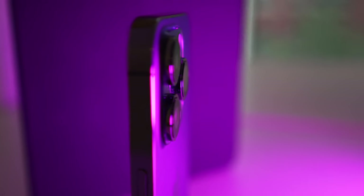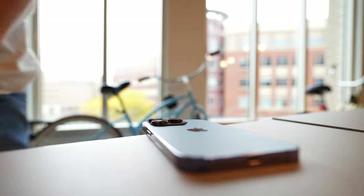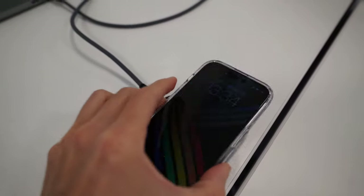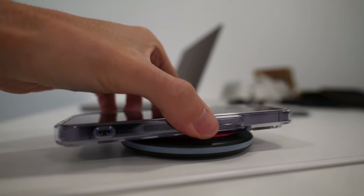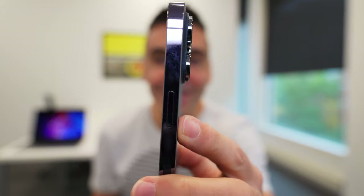Camera bumps aren't anything new on iPhones or phones in general, but even with a case, the iPhone 14 Pro will rock a little bit on a flat desk. The thickness of the camera bump, if you use a phone case, will also make it a little harder to line up the phone on a smaller wireless charger — you might have to adjust it a few times until it sits just right. Until you see it in person, it's really hard to get an idea of just how thick that camera bump is.